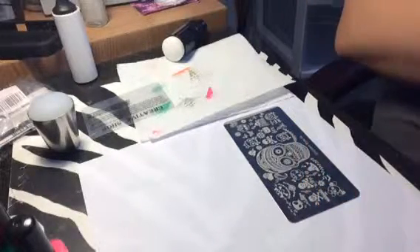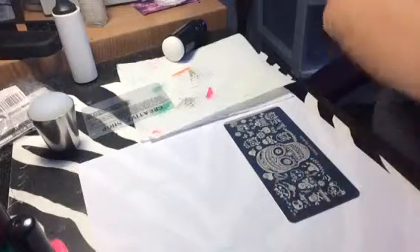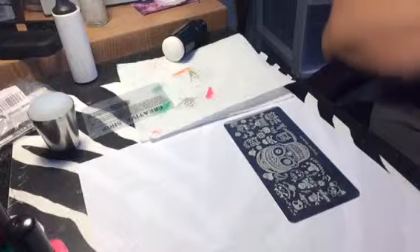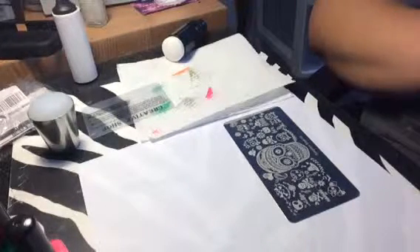Sorry guys, I probably should have got my cloth with acetone on it ready. But hey, I'll catch up eventually. Okay guys, just kidding. But anyway.